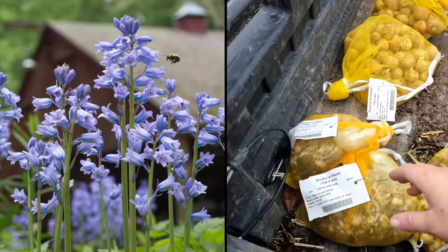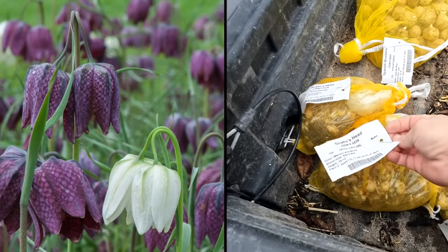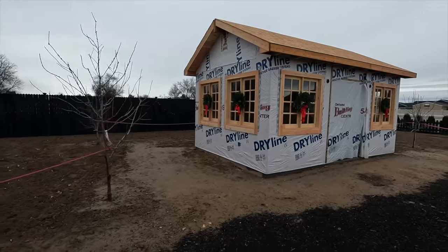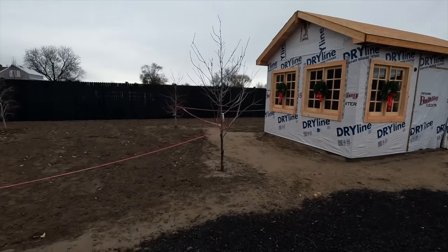We've got 200 Spanish bluebells, which I've actually never grown before so I'm very excited. And then we have 200 of the snake's head fritillaria, which are little itty bitty tiny bulbs. Here's the cut flower shed with the orchard around it — you can see the taped-off area is where we tilled and planted.